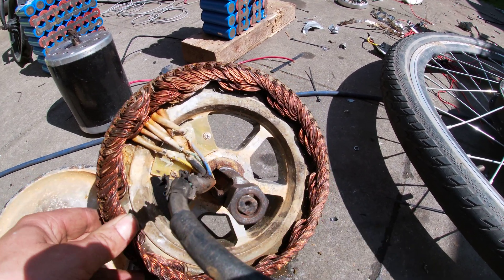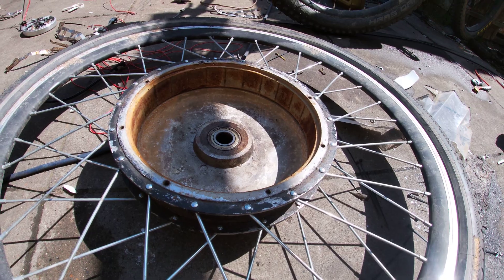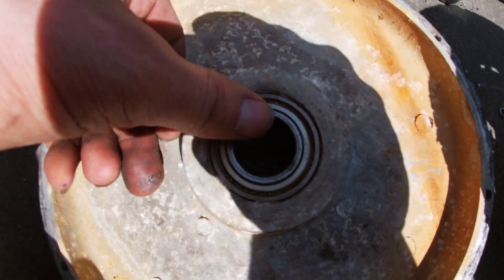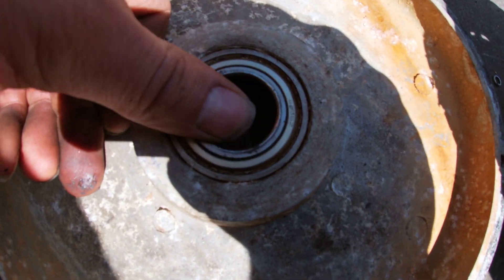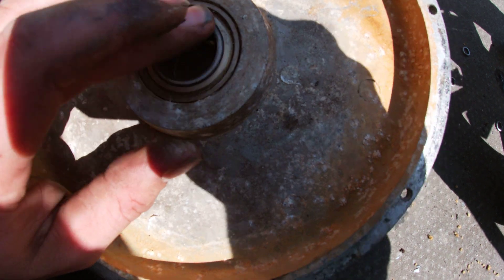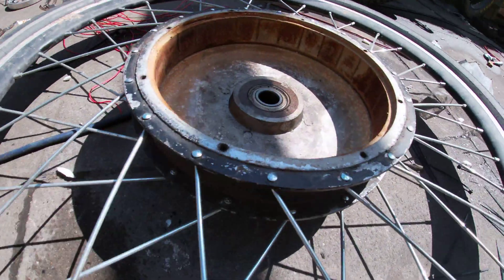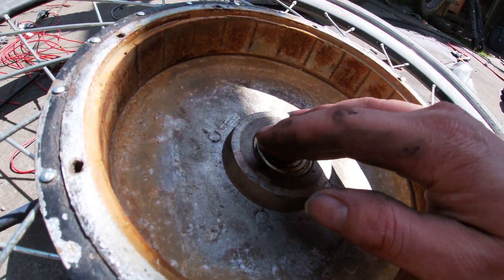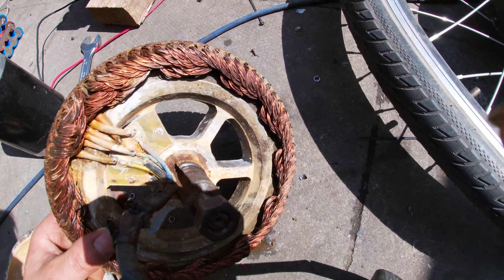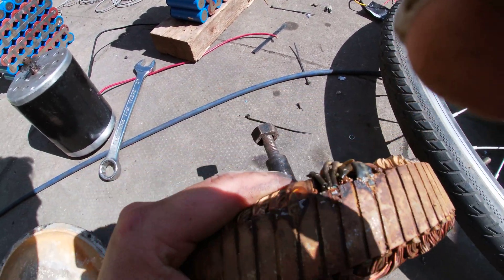Anyway, this is the Crystal Lake motor — got it off eBay for 70 quid, ran it for a couple of months. It's been quite dry lately, but it was full of water when I took it apart. It was making a clicking noise because these shielded — not even sealed, just shielded — bearings are totally stuffed. There's quite a lot of corrosion in here from the water, but the motor still works and the hall effect sensors are still working too.